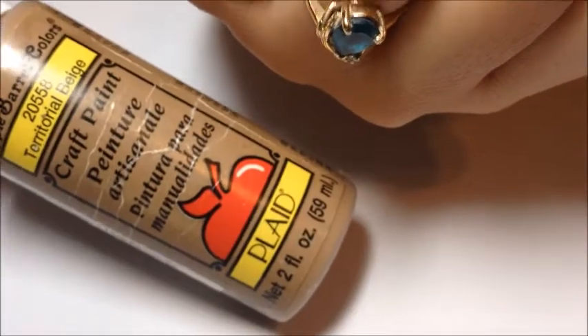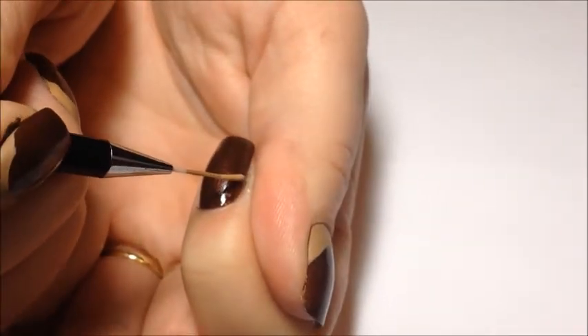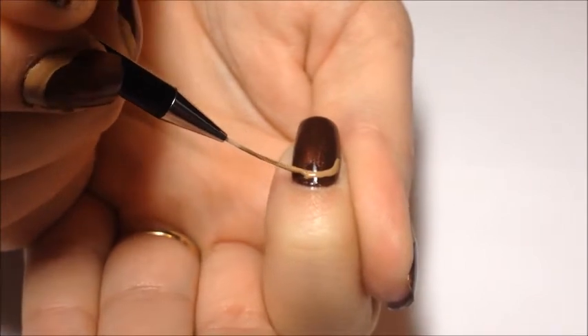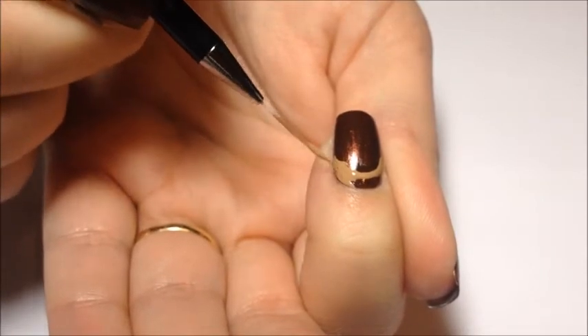Then we're going to go in with this Territorial Beige craft paint and we're going to create the caps for our acorns. It's kind of like drawing a smile line, just at the opposite end of the nail, and you're just going to fill that in. That's it.